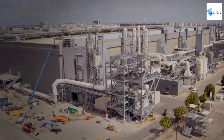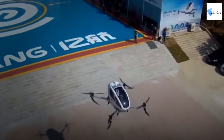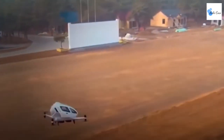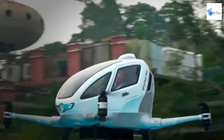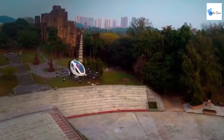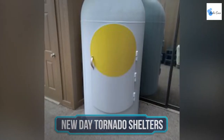E-Hang 184 — have you ever wanted a drone that could literally carry you around wherever you wanted? A Chinese drone manufacturing company, E-Hang, just made the first autonomous aerial vehicle that can carry one passenger for about 20 minutes. All you need to do is select a location on the touchscreen and the drone will take you wherever you want. The E-Hang 184 has already completed thousands of test flights in China.